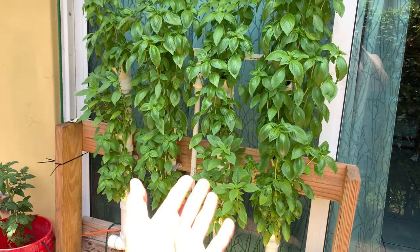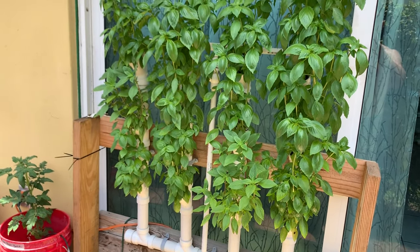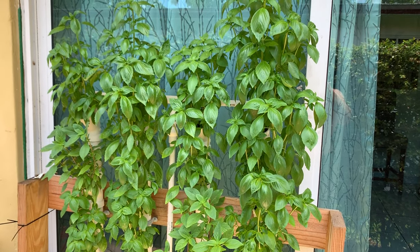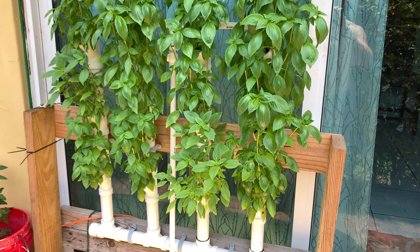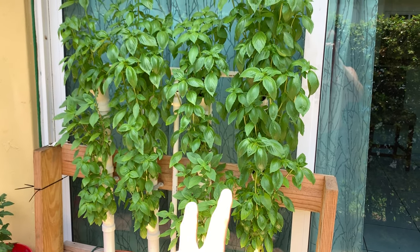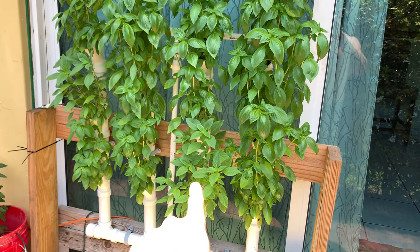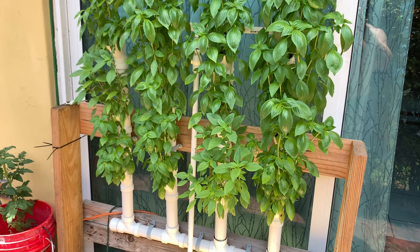It doesn't have to be basil. I've grown bok choy in here, I've grown kale in here — you name it, I've grown it in here. But the basil is absolutely beautiful and grows amazing. There are two varieties of basil in here: mostly Italian basil, and then there's Thai basil as well.